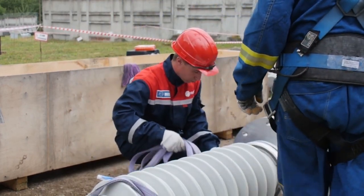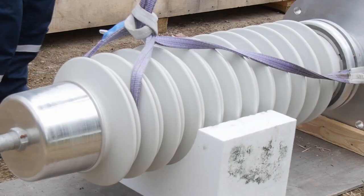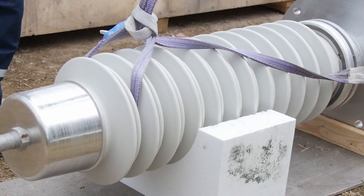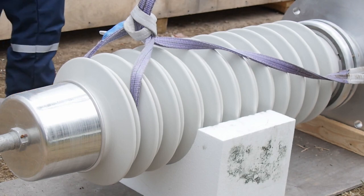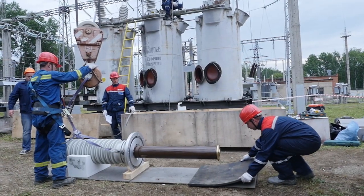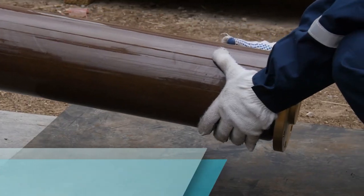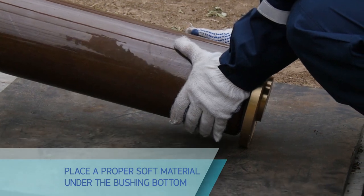Tighten the slings along the housing and secure them to prevent slipping by winding an additional sling around each one if necessary. Secure these additional slings to avoid slippage. Place a proper soft material under the bushing bottom — rubber or felt — to avoid slippage. Then smoothly set the bushing vertically on a process stand.